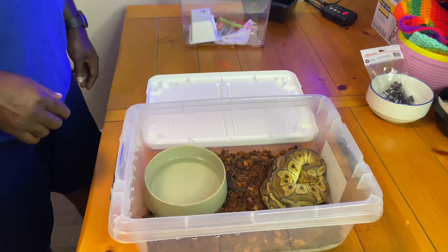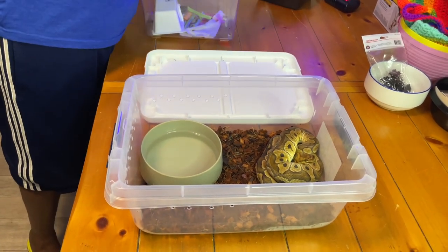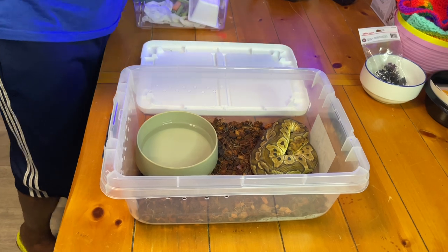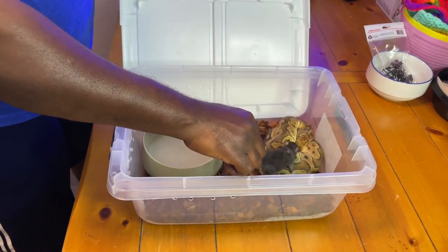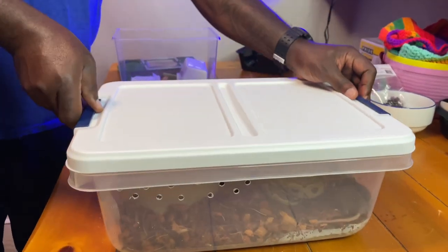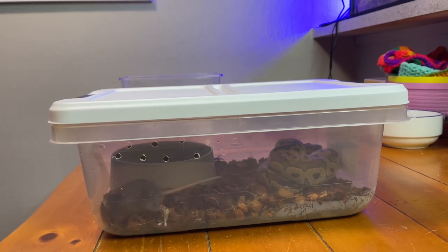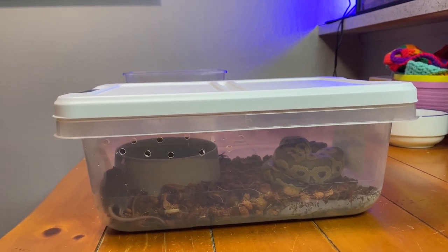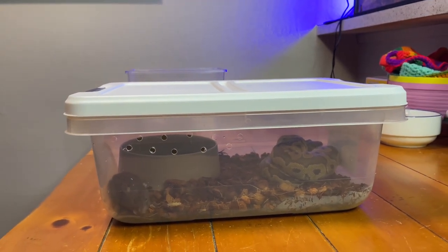I've already removed the hide from the enclosure, so now the ball python is just sitting in there. I'll put the rat right on top and close the enclosure to keep it tight. I left the water dish in to help reduce the space inside the container — I'm really trying to see if the tighter space will prompt the snake to eat.